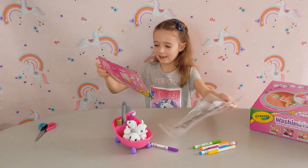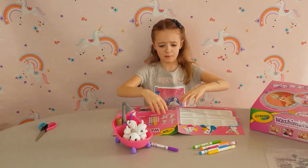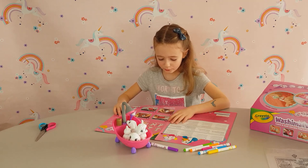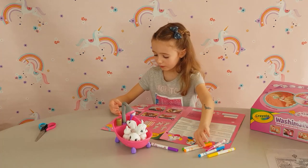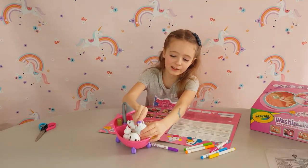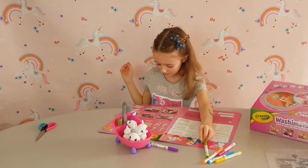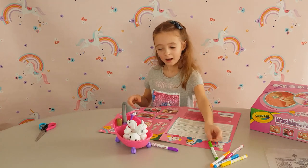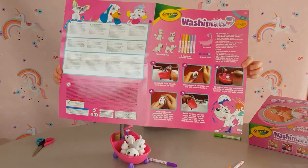This is a nice instruction booklet - wow, this is a big one! So first it says to fill up the bath with water, then you can draw on your animals with the pens, then you dip them in the water, use the brush to get all the pen off, then you dry it, tip the water out of the bath, and then you can paint it again. And here's the bath - it's a really nice one!